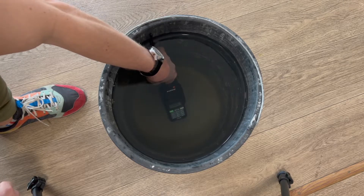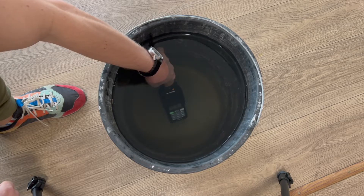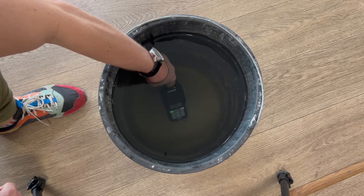I immersed it by about 20cm. I remind you that according to the IP67 standard, it can be immersed to a depth of 1m for up to 30 minutes. Here it is only 20cm.